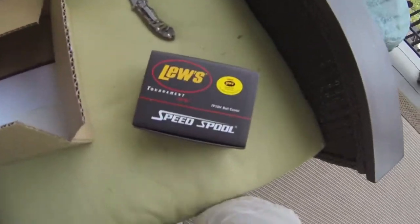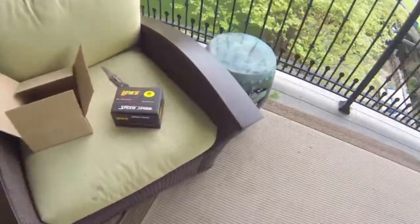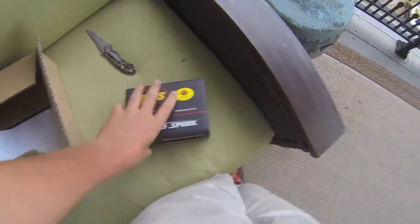It's the second reel that I've got from him. The other reel that I got was this reel — it's a Team Lews Speed Spool. I got that one for $200 and it retails at $280, I think. This one I got for $120, it retails at $200, so here we go.